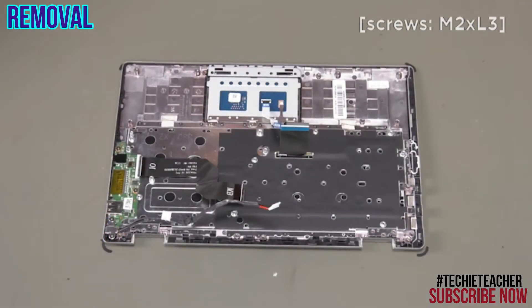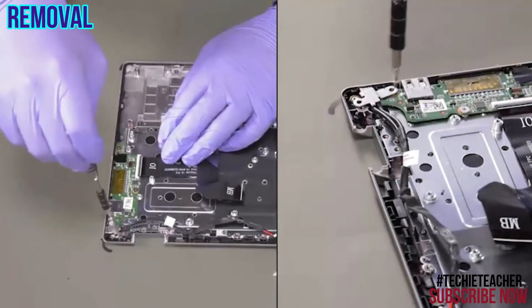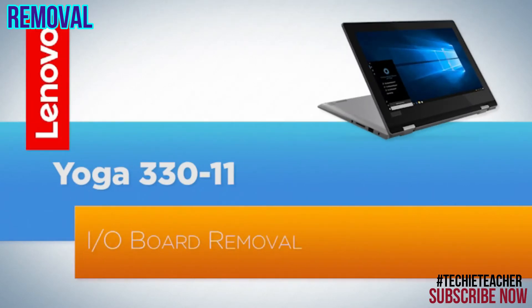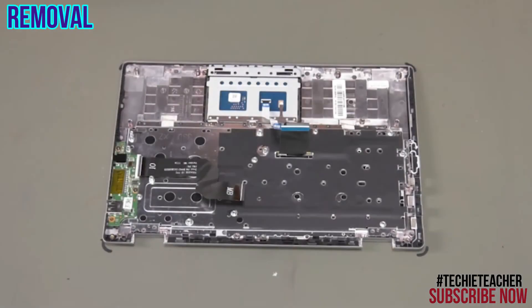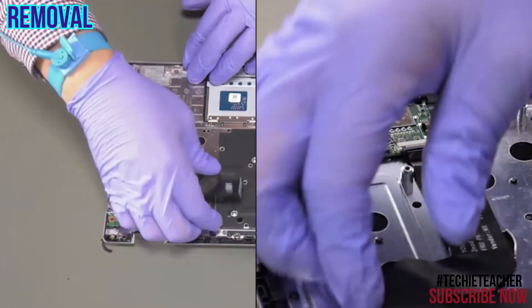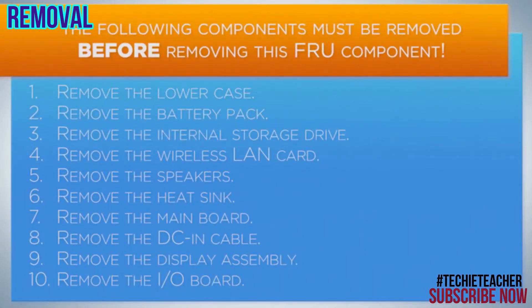Remove 2 screws. Remove the bracket. Detach the DC-in cable and the port from the keyboard bezel. Remove 2 screws. Remove the IO board.